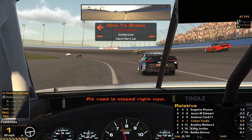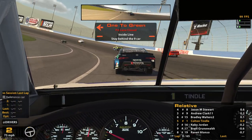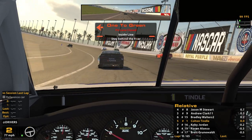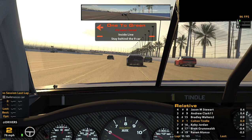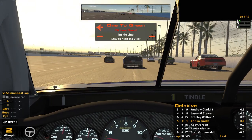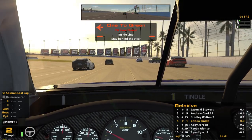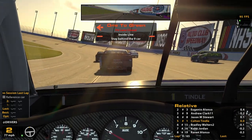Line up on the inside — pit road is closed right now. Not sure what gear we're gonna want to start in, maybe second gear. Since I'm not using the brakes, I've got my brakes at about 60%, so that way I'm not looping myself on pit entry. I'm pretty good at being bad at that. Hopefully that'll be okay — this is a pretty easy pit road to get onto. Looks like a second gear start.